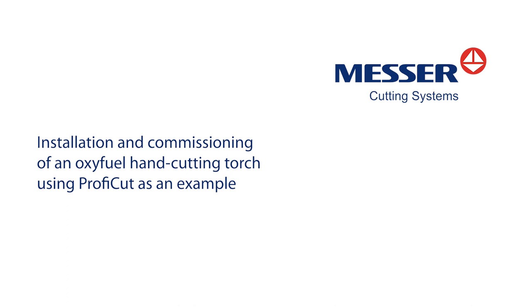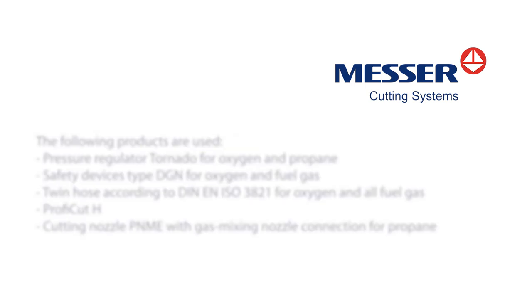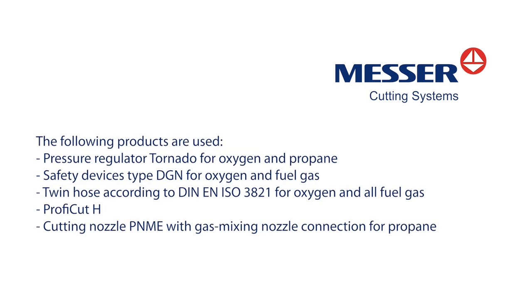Installation and commissioning of an oxyfuel hand cutting torch using PROFICUT as an example. The following products are used: pressure regulator Tornado for oxygen and propane, safety devices type DGN for oxygen and fuel gas, twin hose according to DIN EN ISO 3821 for oxygen and all fuel gas, and PROFICUT H.